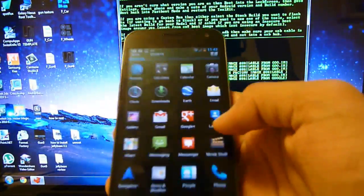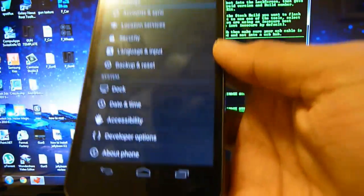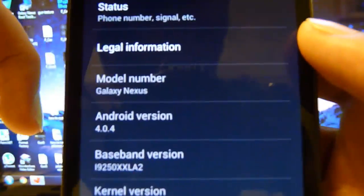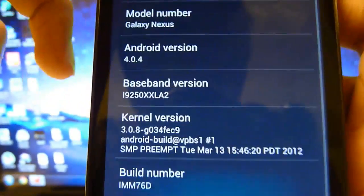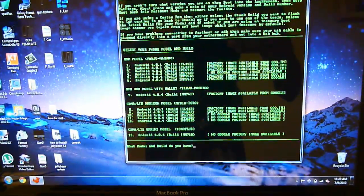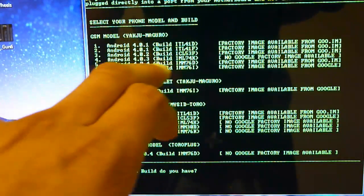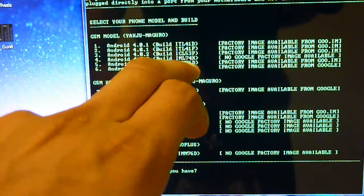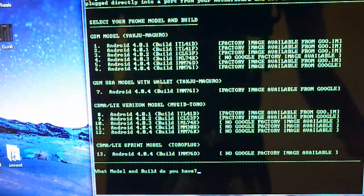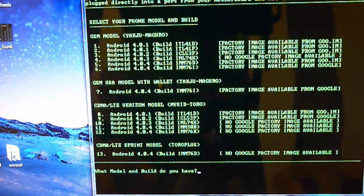Go into Settings and then About Phone all the way at the bottom. Mine is 4.0.4 and the build is IMM76D. Set your phone aside now and go back into the computer program. Mine is 4.0.4, build IMM76D, so I'm going to be choosing 5 and pressing Enter. Choose the correct one for your phone.